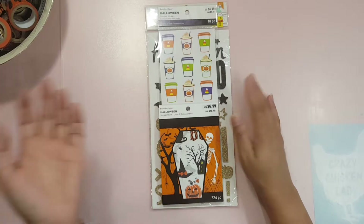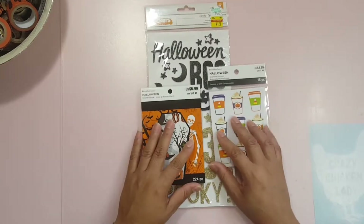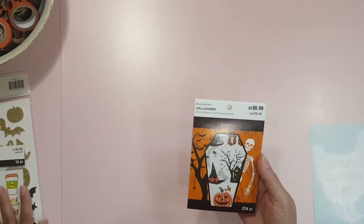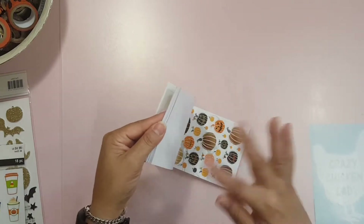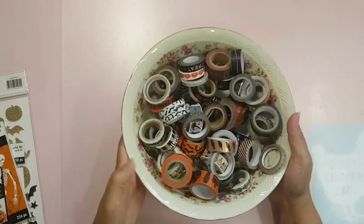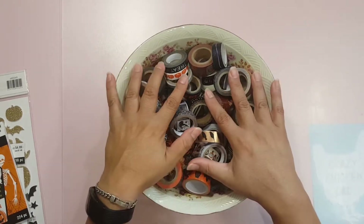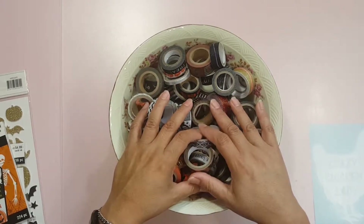So this month is October. I am going to be trying to get through these stickers here — some Halloween stickers, coffee stickers, and this little booklet of Halloween stickers which I have already started using. These are all things from last season. And then this is the washi bowl that I am going to be trying to use up as much as I can. I will fast forward through the flip on this but I will be showing you each individual washi tape roll so you can see a close-up version.